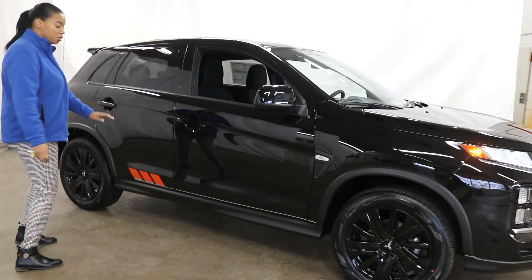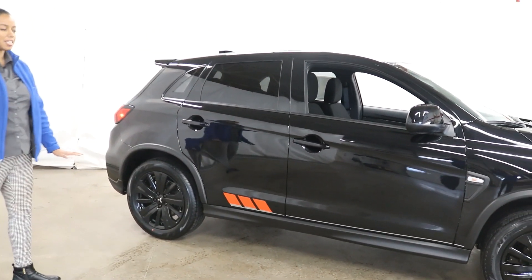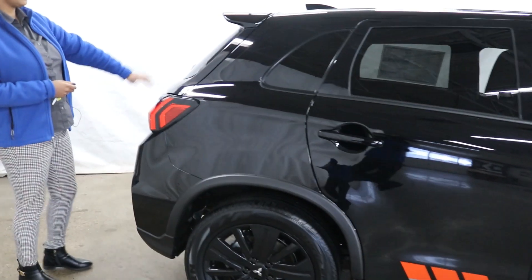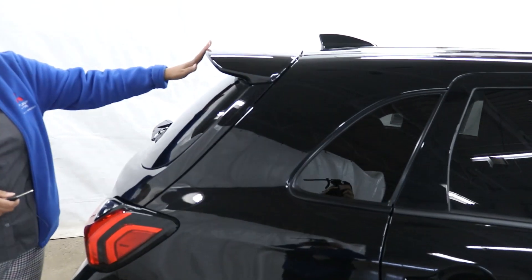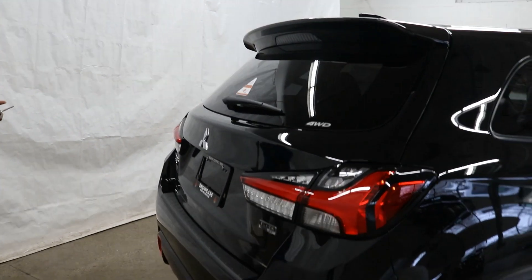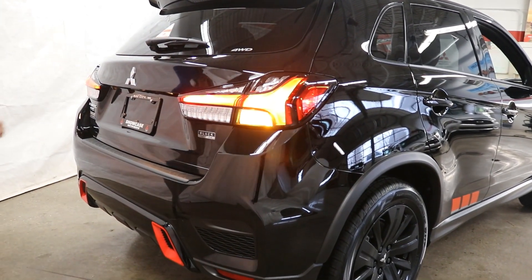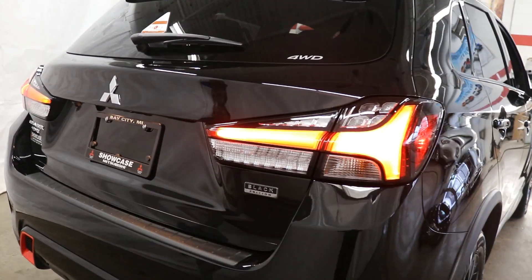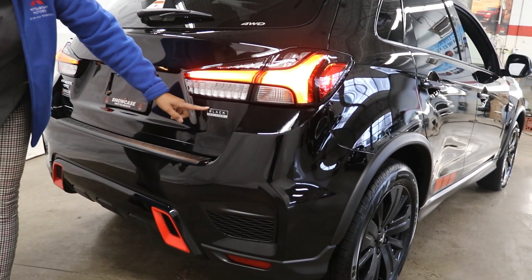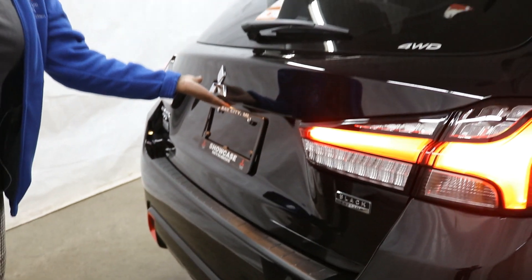Another thing with the Black Edition is this super cool body graphics just down here — the vehicle looks great and the Black Edition really brings that to the table. Moving towards the back, another thing the Black Edition provides is this super cool large roof spoiler with a high-mounted brake light. The back has also been redesigned, and you'll find your LED tail lights back here, plus the rear bumper protector, the Black Edition badge, and the red accents at the back.